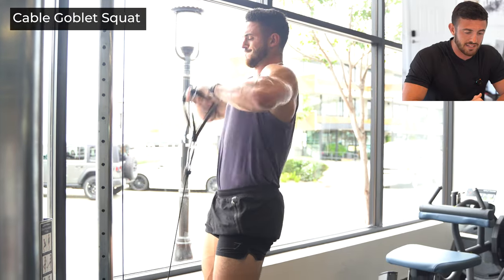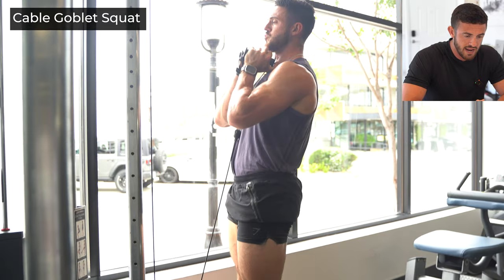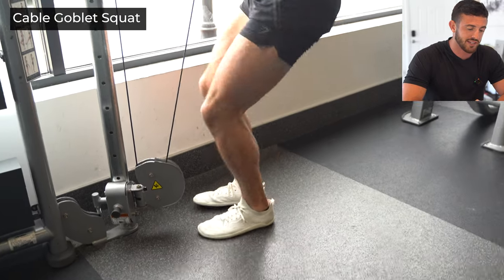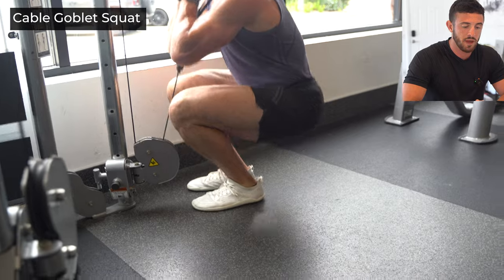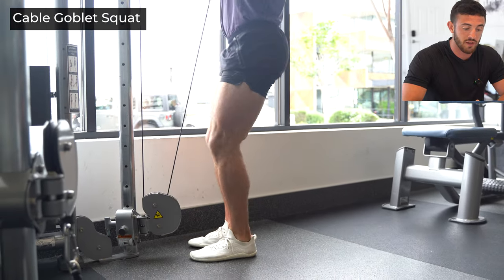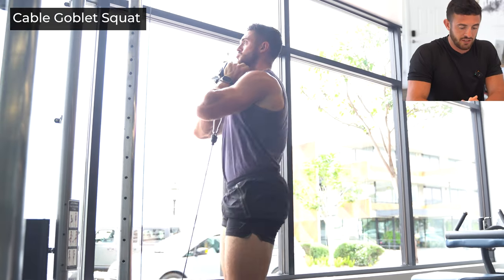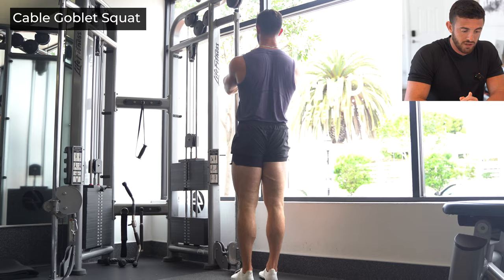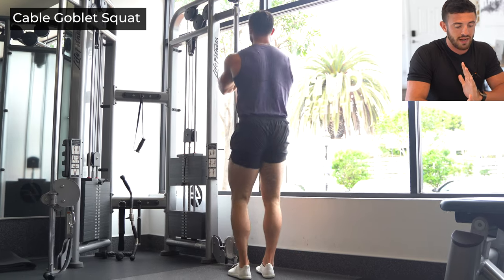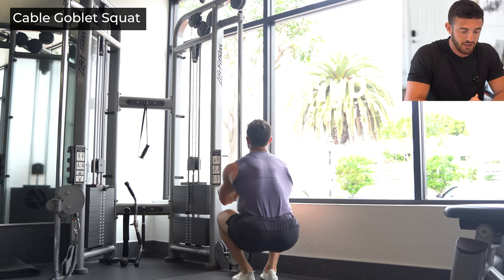Going into our last exercise: the cable goblet squat — just like a dumbbell goblet squat except you're using the cable. The hardest part is getting set up and getting it under your chin. You're going to go a narrow stance to target those quads just a little bit more. As you come up and through, squeeze those glutes, feel everything contract, keep that chest up. Focus on pushing yourself away kind of from your toes to your heels, and you'll feel a really good squeeze.